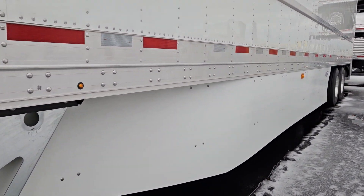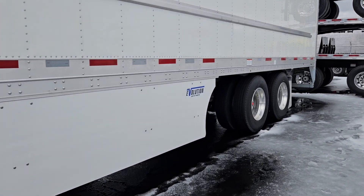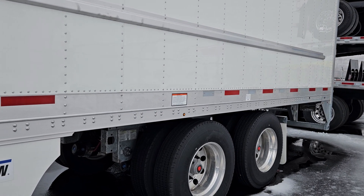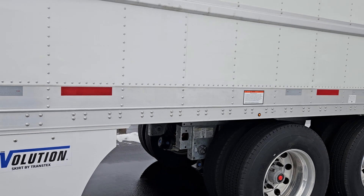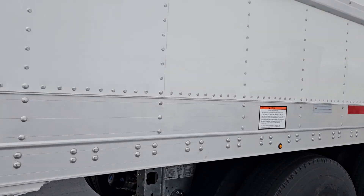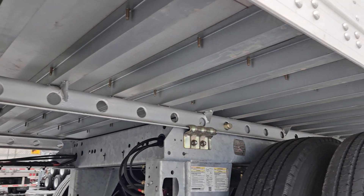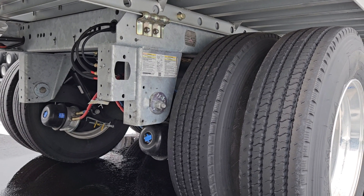We've got those trans tech skirts everybody knows about, great skirt. Let's move back here to the back of the rail, we're gonna look over top of the bogey. All of the steel cross members over the bogey, the centers on them are a lot closer than the other guys and they're fully galvanized. You've got your gussets there on your slide rail. Galvanized Hendrickson suspension. Awesome.